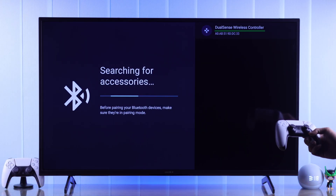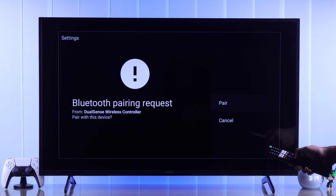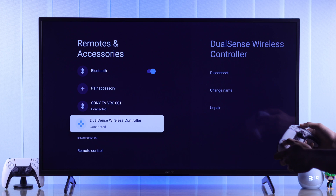Then your controller will pop up on screen, and you'll need to press the OK button on the remote and confirm it by tapping on Pair. Now it will say Paired, which means we can start using your controller as our TV remote right away.